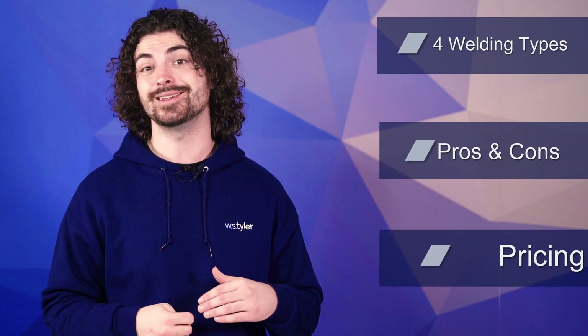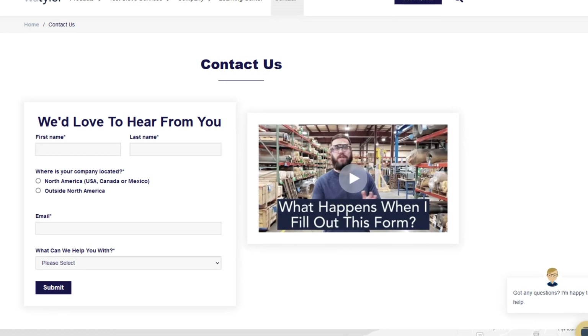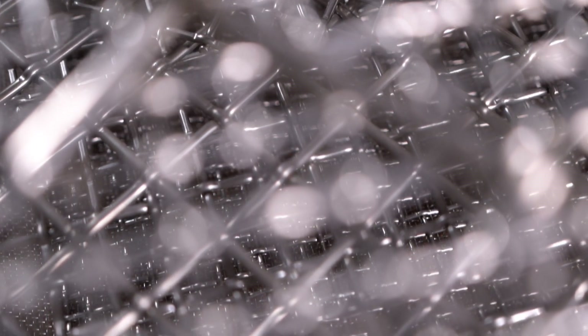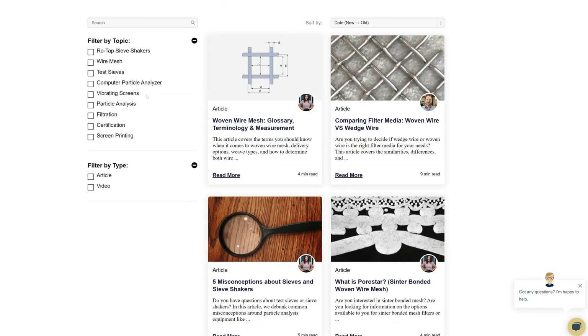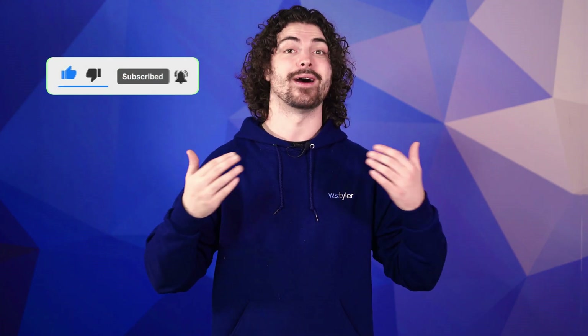So we've gone over the four welding techniques, the pros and cons of each, and the pricing — now you'll be able to know which welding technique is right for you. Thanks so much for watching. If you have any questions, fill out a contact us form by clicking the link in the description. If you'd like to learn more about woven wire mesh or our many products, we have a learning center filled with written and video content. Click the second link and don't forget to subscribe and ring the bell to keep up with all things W.S. Tyler. My name is Andrew Kotlar — I'll see you in the next video. Bye for now.